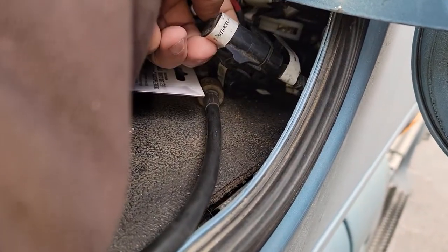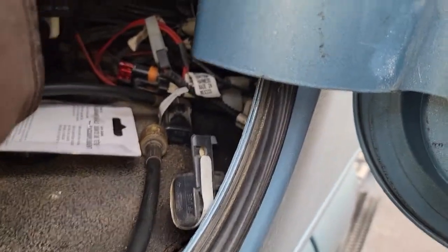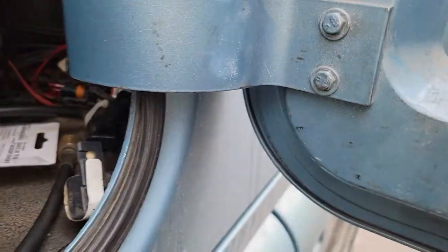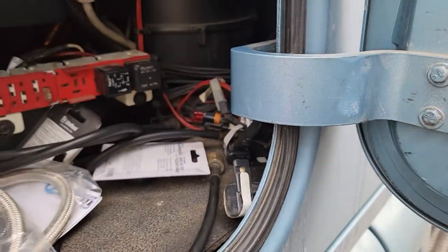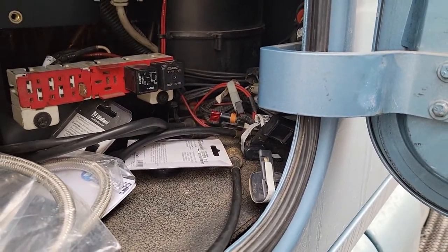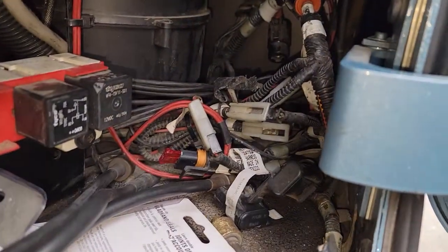There's like three of them in here — this one's for the mirror heater. There's one right here that's for something, I don't know. There's three or four of them in there, but it's the one that says cigar lighter. So that's where it's at — right in the side box there, when you look up front with all those wires.